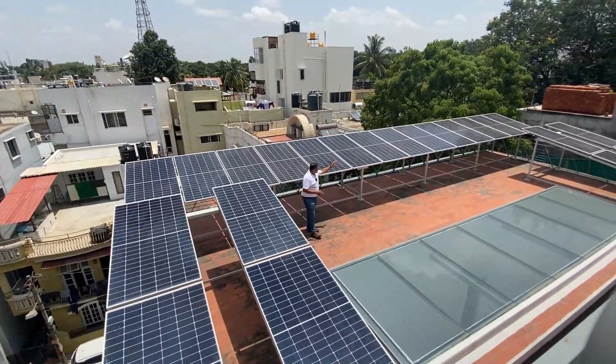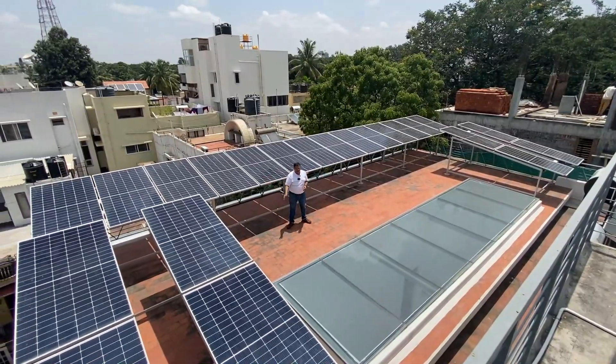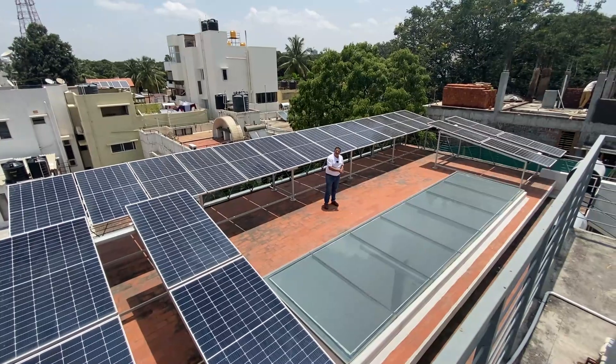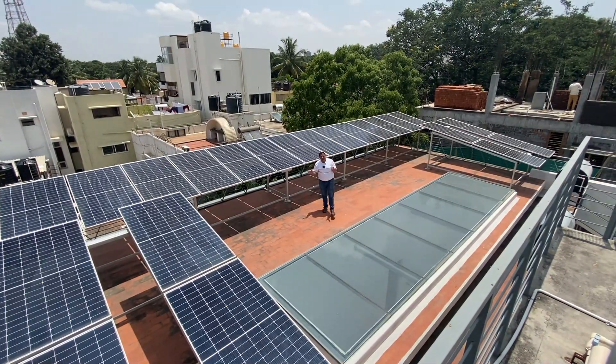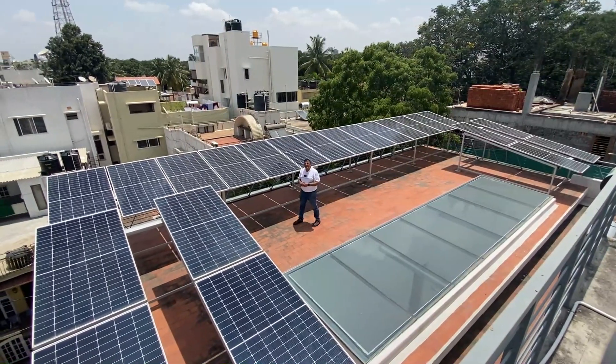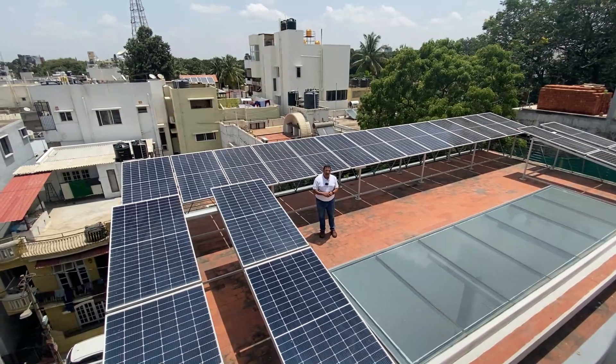There is both the on-grid or grid-tie system and the hybrid system. In total there are 22 panels: 14 panels at 450W each makes 6.3 kilowatt for the on-grid system, and 8 panels at 450W totaling 3.6 kilowatt makes the off-grid or hybrid system.